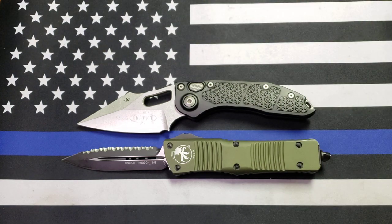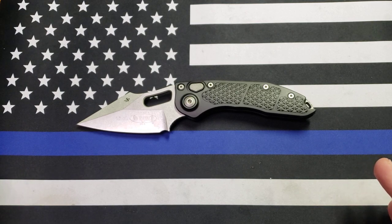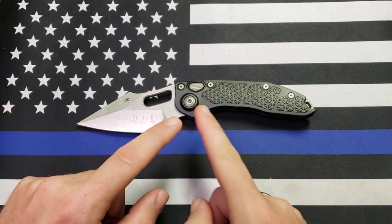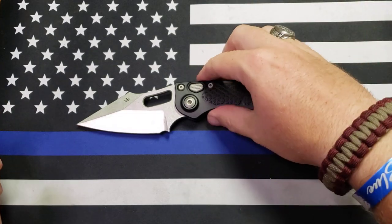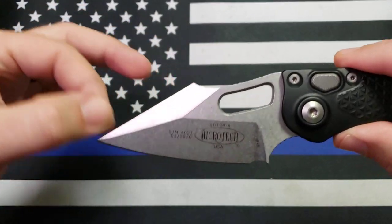Now, specifications — I'm getting these off of the website I bought it from, which was KnifeCenter.com. I saw some discrepancies in specifications so I'm giving them to you straight off of where I bought it. Blade length: 3.625 inches, overall length: 8.5 inches, handle length: 5 inches. It is a spear point flat grind.